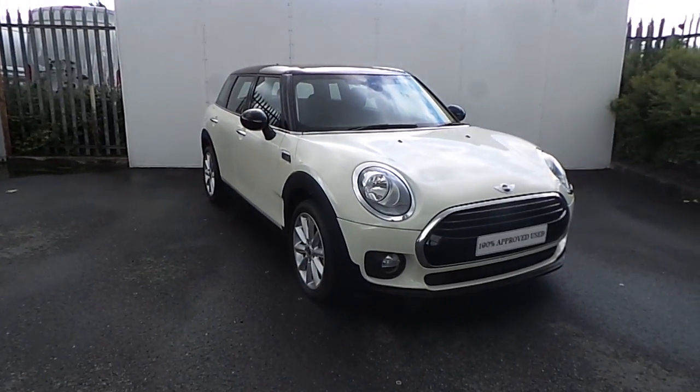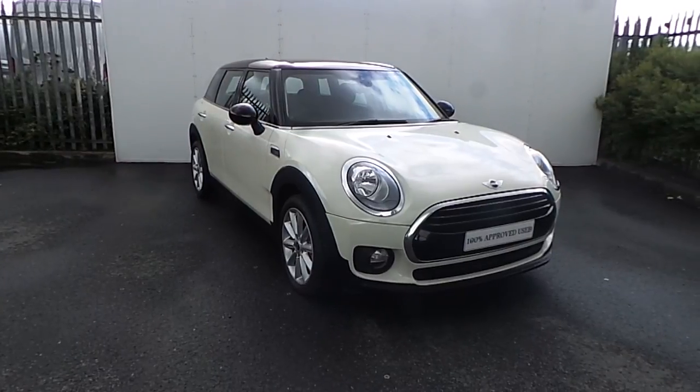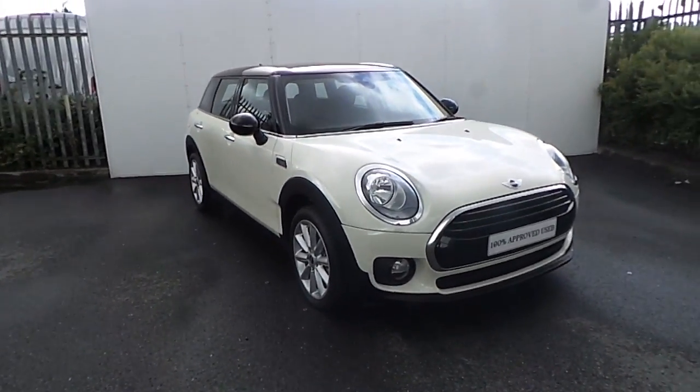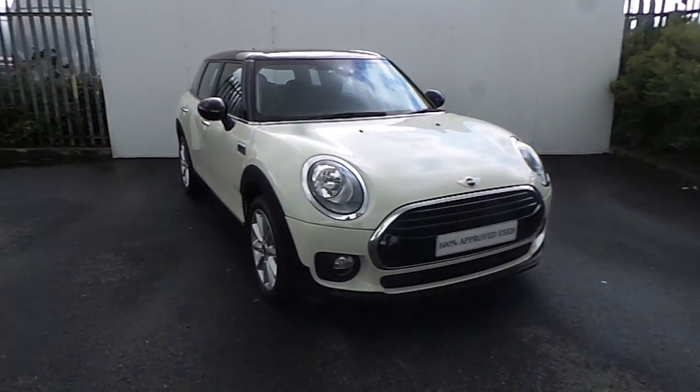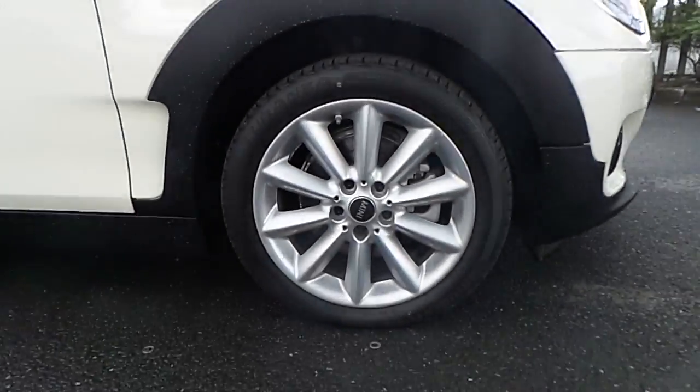Emma here in Joe Duffy Mini. Today I'm going to give you a quick run through this Mini Clubman Cooper presented in a pepper white metallic paint. This Mini has a chrome exterior and also has 17 inch alloy wheels wrapped in a run flat tire.